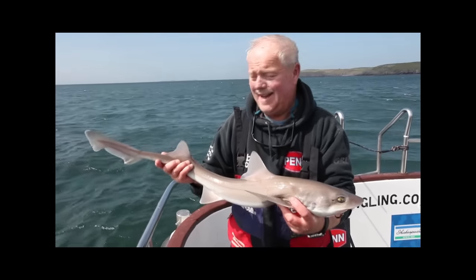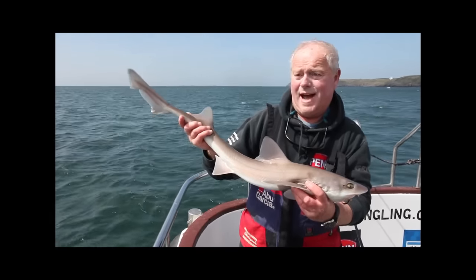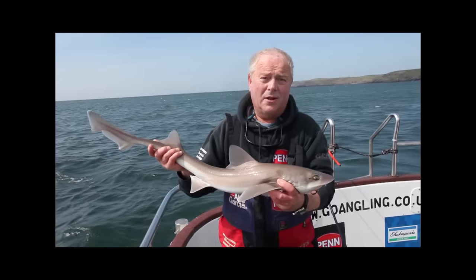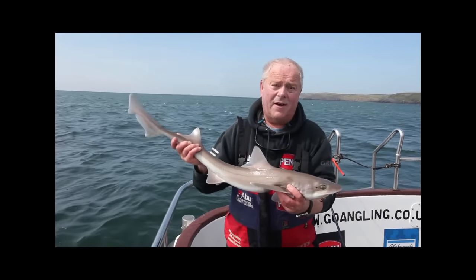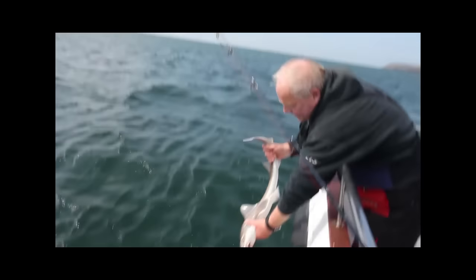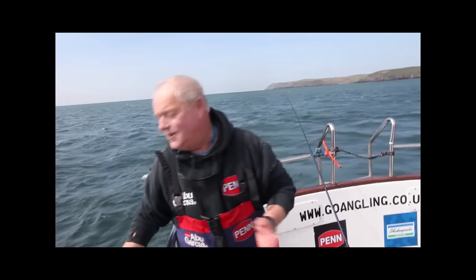Well there you go. It's pretty hectic action. I'm aboard 'My Way', skippered by Gethyn Owen out of Holyhead, and it just shows you how prolific these grounds are for smoothhound. This is a relatively small fish, but as I said, there's been a 20 pounder and a couple of double figure fish today. So there's real good quality smoothhound fishing here. It's just a case of moving the ground as Gethin does until he finds the fish, and the sport can be really hectic. I'm going to pop this little fella back now. As you see, as soon as they're in the water they're gone. No harm done. Really great fishing.